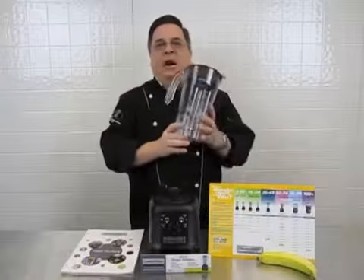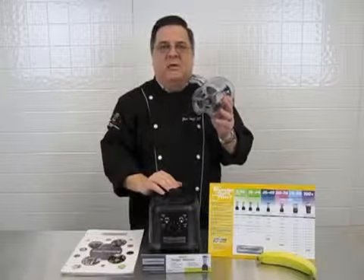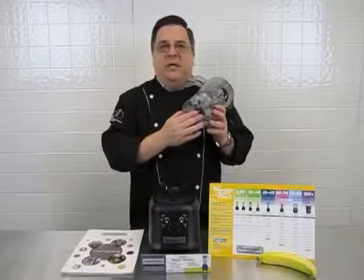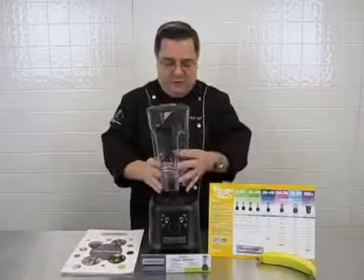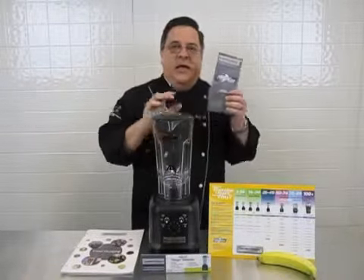At one horsepower, these units feature a metal clutch assembly, a metal top to the motor and a metal bottom to the container. At one horsepower, it's a true high performance commercial unit that has express care.